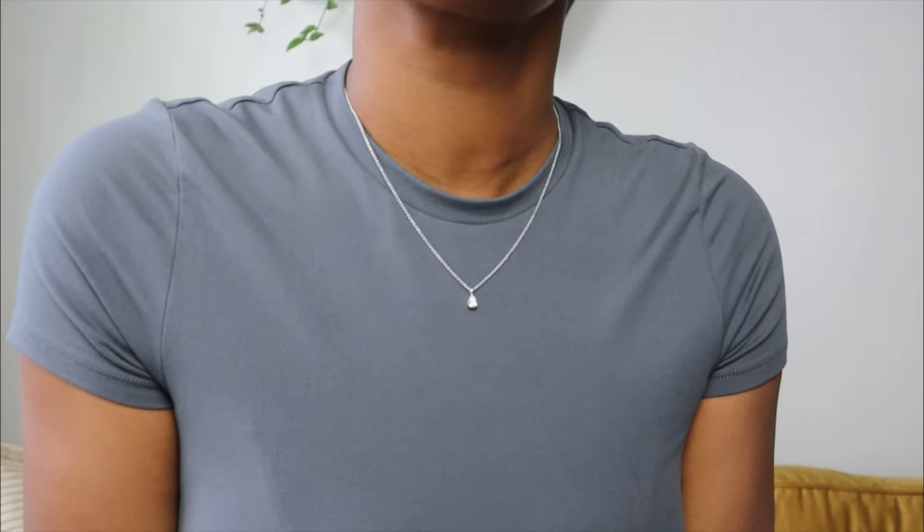I want to thank Ana Luisa so much for sponsoring this part of the video. They are having a sale and I just wanted to put y'all on. Y'all already know about these necklaces that I have right here. They're tarnish-free, waterproof, made with recyclable items — they just give a luxury-level feel.